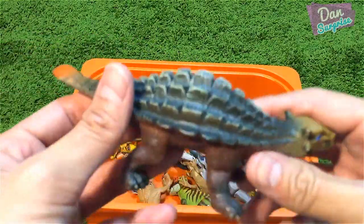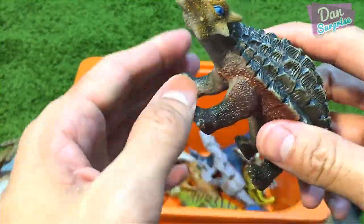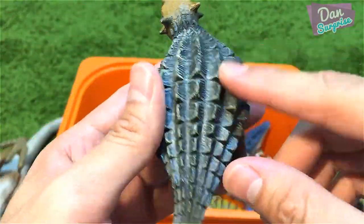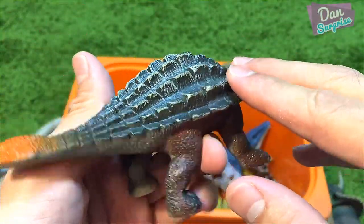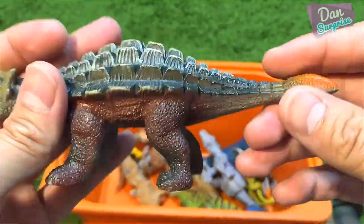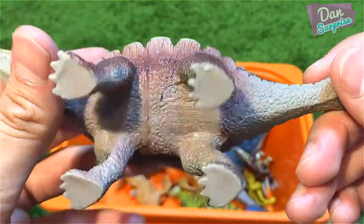This Ankylosaurus is actually from the same series but much better in terms of details, though the accuracy of the armor is not quite there. The club is right over here — it's a 2009 toy.